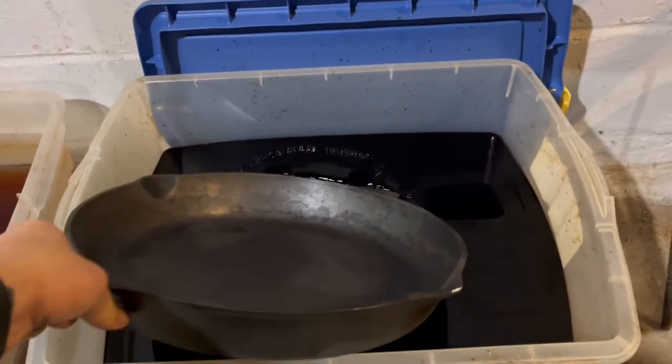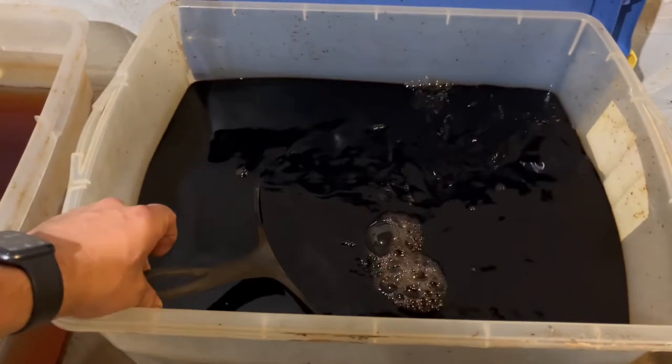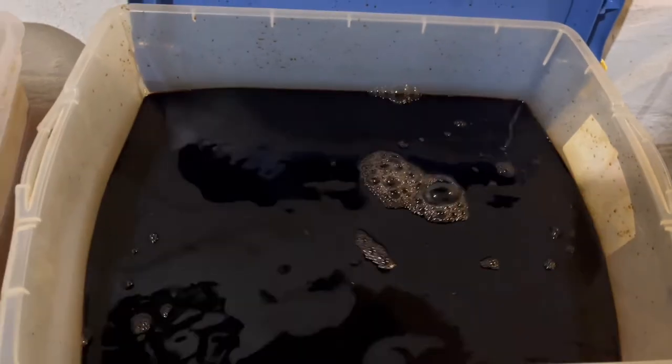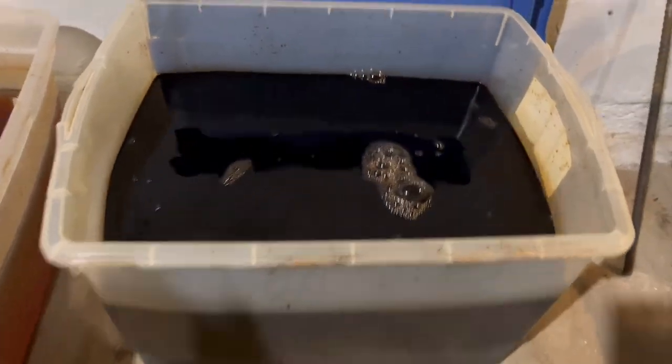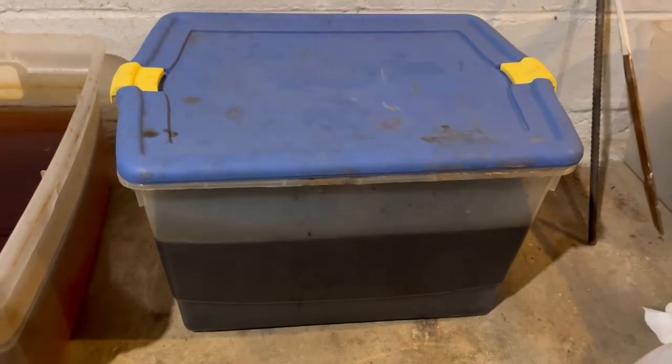Hopefully this bin is big enough. I recommend wearing gloves for this. There we go — perfect. It fit in there completely submerged. We're going to let this sit for five days and we'll check in on it.